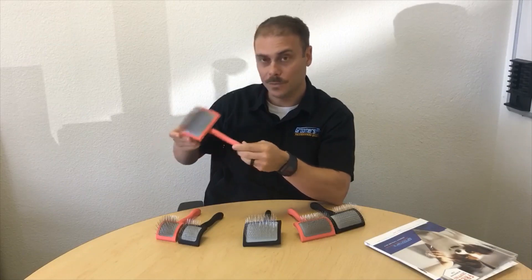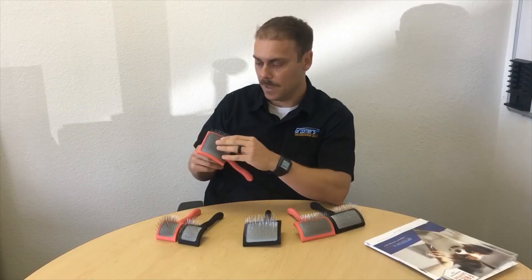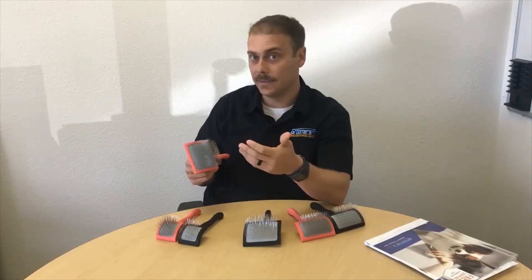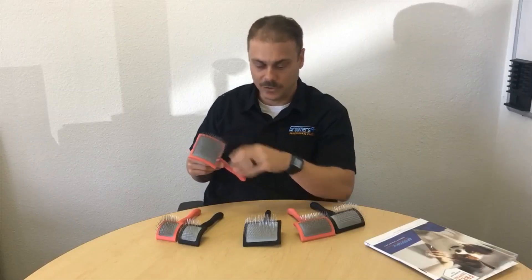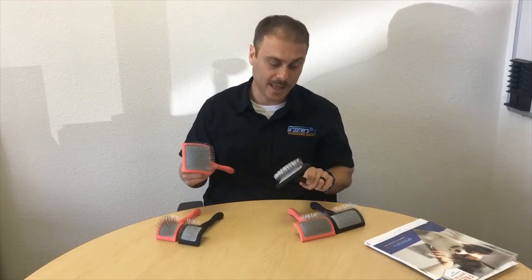It comes with a six-month warranty. At Groomers Pro, we also have a 30-day money-back guarantee, so if you're not happy with it, you can send it back — but I guarantee you'll love it.